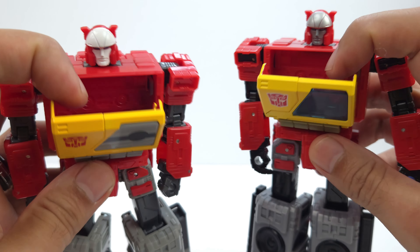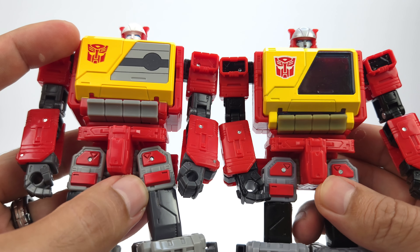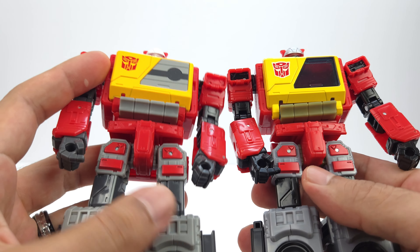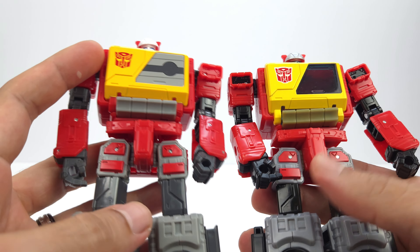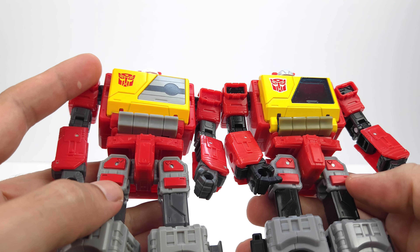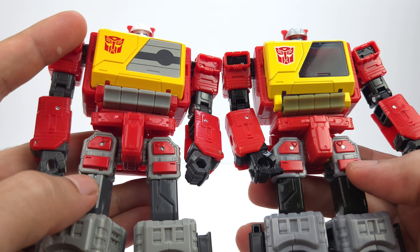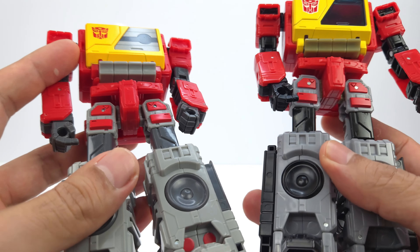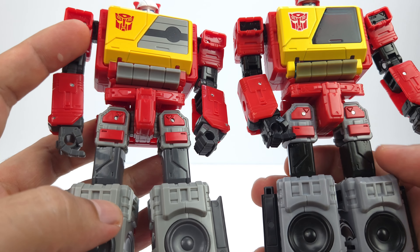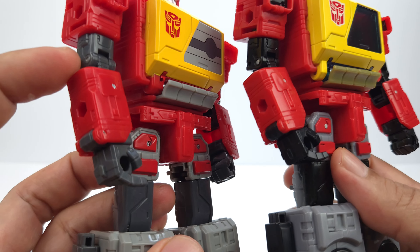Inside the chest you get blue on the old and clear on the new. The crotch is exactly the same. Looking at the legs, the paint is about the same — maybe a little glossier on the new version. You get a darker plastic gray on the new while the old has black, and the same goes for the arms and hands.